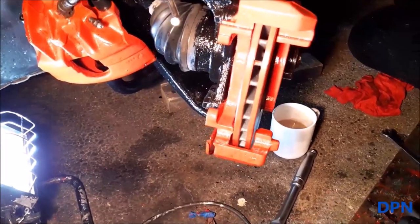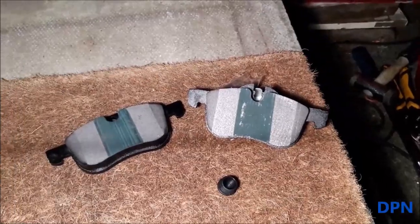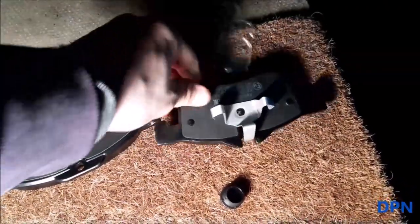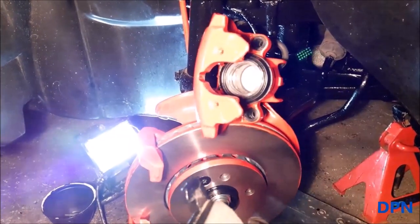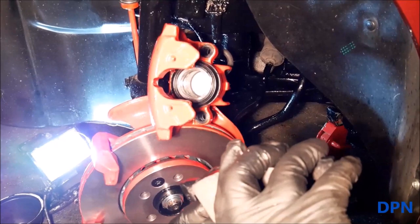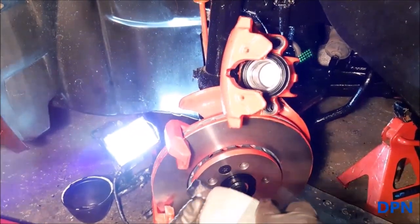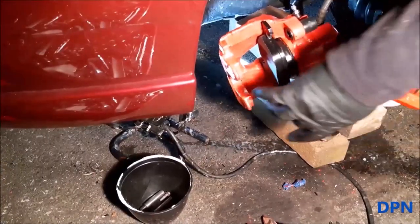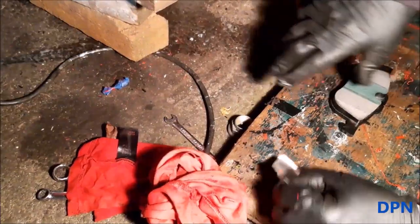The caliper carrier is back in, and now it's time to get the caliper back with the new brake pads. One pad is completely plain and the other has hooks that push into the back of the piston on the caliper. We've put a little bit of slick grease in the piston and on those hooks to help stop the piston rusting and to make it easier to remove in future. We've also put a little silicon grease on the little ends of the other shoe ready to go in.